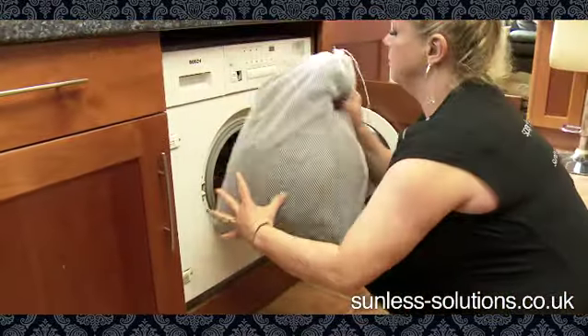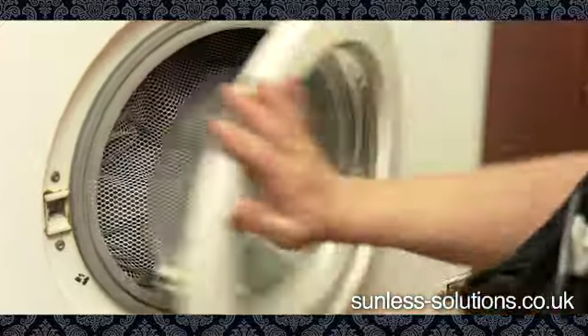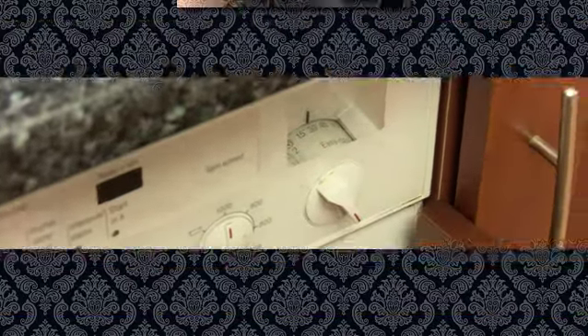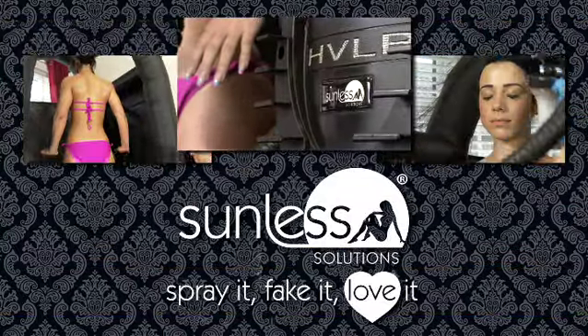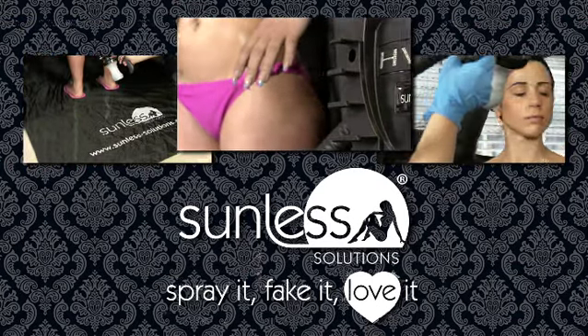Once you are back at base, clean-up is really easy. Simply pop the Tannin Tent into the washing machine on a cool cycle, then either hang out or tumble dry, ready for your next session. Spray tanning doesn't get easier than this. The Tannin Tent from Sunless Solutions — spray it, bake it, love it.